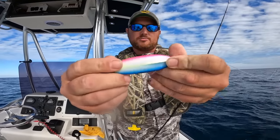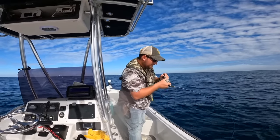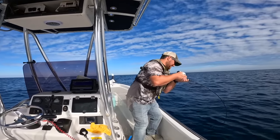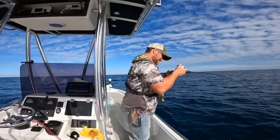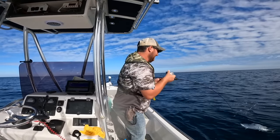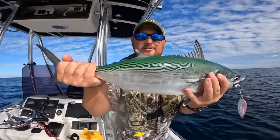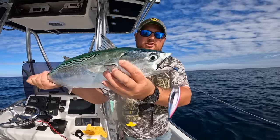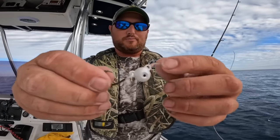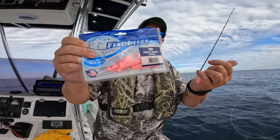I've put on a 100-gram Shimano butterfly jig. Let's drop it down — oh my goodness, get up here — it's a bobo! Come on, energetic little thing. That's a nice one. That's your little tunny, otherwise known as a bobo or bonita. These are actually false albacore — they're not the same as your Atlantic bonito. Let me get this jig out and throw them back. I like changing things up.